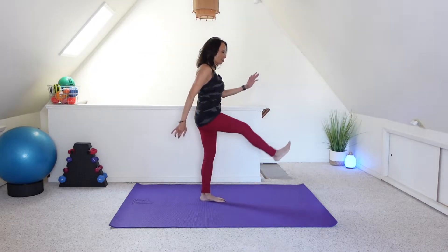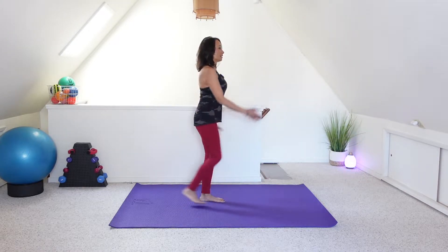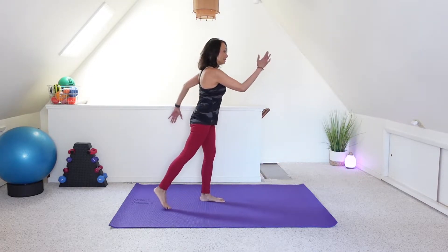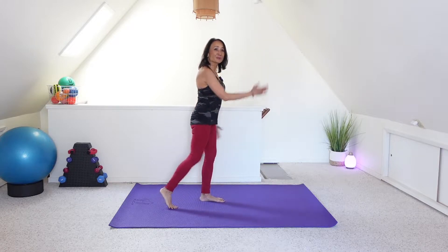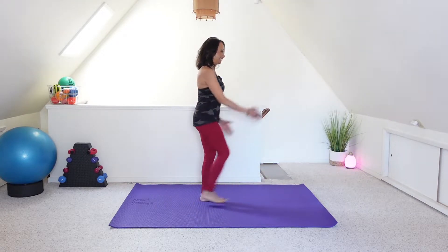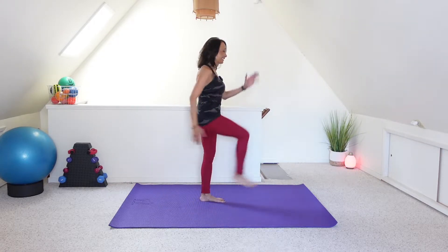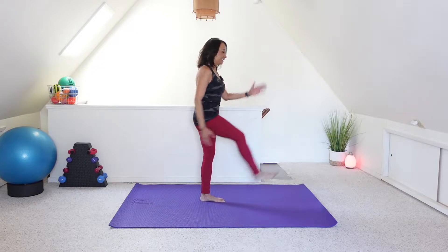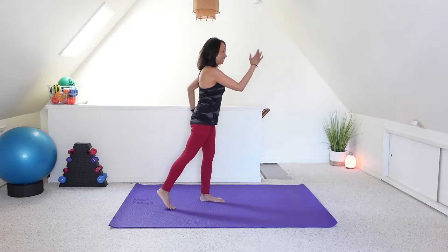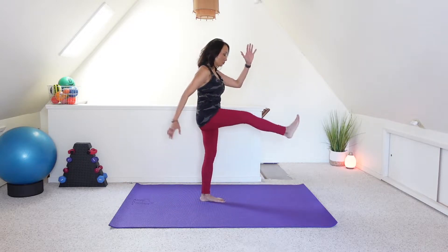We're going to kick the right foot forward and tap it back. Keep the torso upright. Keep those arms swinging. Working on a little balance here. Last three, two, and one.